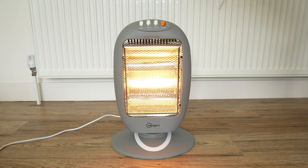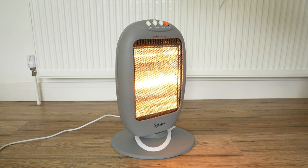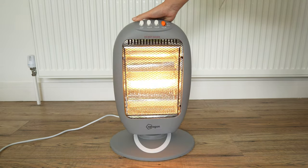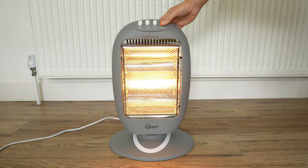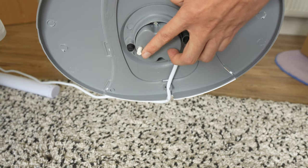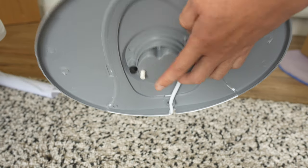Pressing the last button allows the heater to turn 75 degrees slowly. Another great thing about this heater is that it has a safety feature that turns off the heater should it fall or fall down. Now this is a bit tricky on a carpet because if your carpet surface is not smooth, the button does not touch the bottom, meaning the heater does not turn on and it stays off.